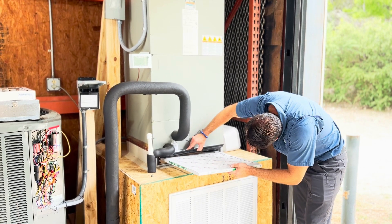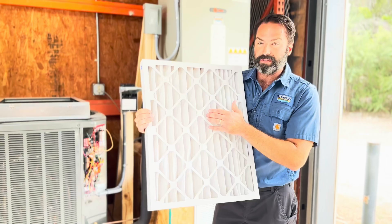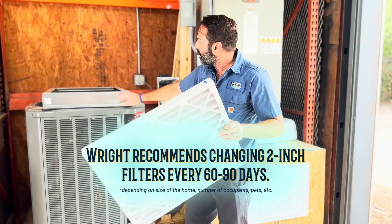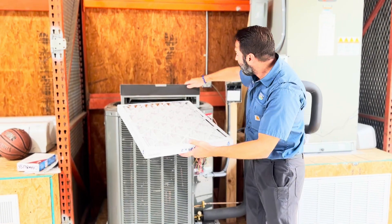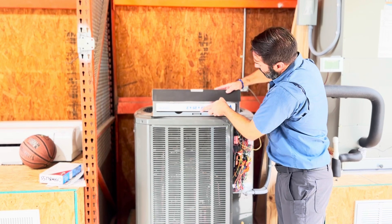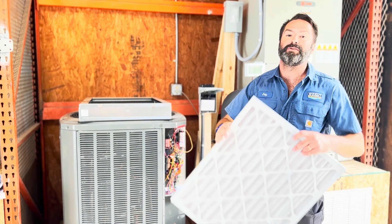The next one, which is how I'm currently filtering in my own home, is the two-inch filter. As you can see, we've got more depth, which means more surface area, so these filters tend to last a little bit longer. I can squeeze about 90 days out of my filter without feeling bad about it. These are housed in a two-inch filter rack — either with a tension bar that accommodates a one or two-inch filter, or with a little shelf on the side where you can slide it out to accommodate a two-inch filter.